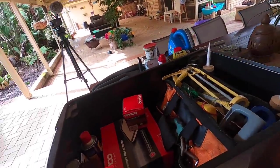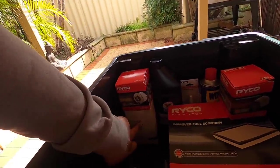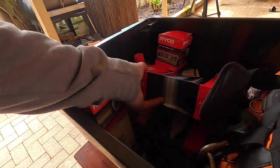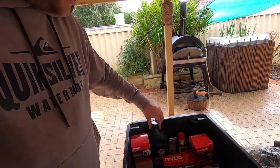There's a service kit in here — so there's an oil filter, the secondary fuel filter, the factory fuel filter, and a cabin filter underneath there as well — so I can do a full service on the car if I have to. And some bar oil for the chainsaw.